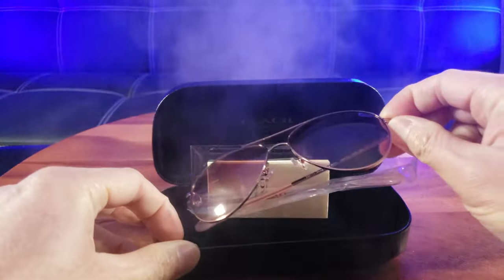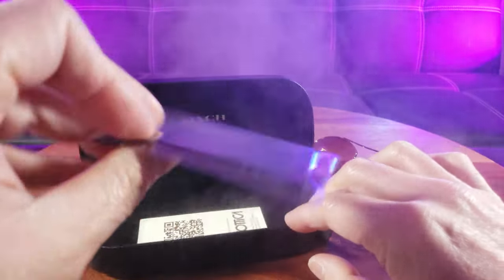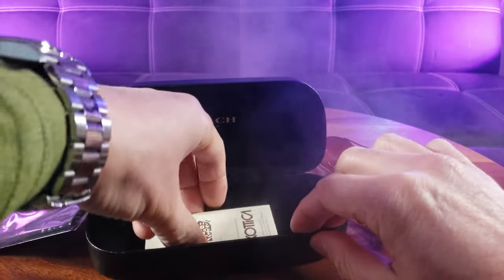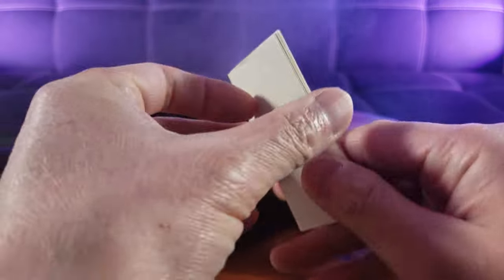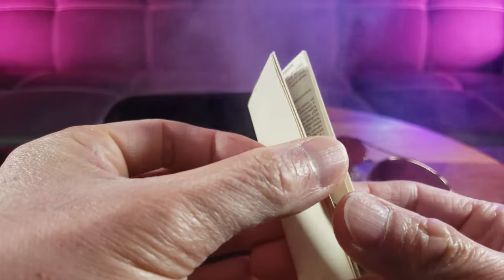So inside, not only do you have your aviator sunglasses, but it also comes with what I believe is a cleaning cloth. And wow, sunglasses with an instructions manual. Okay, so this is definitely authentic.